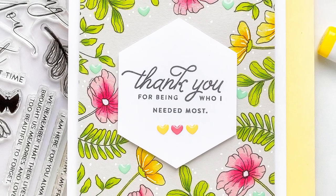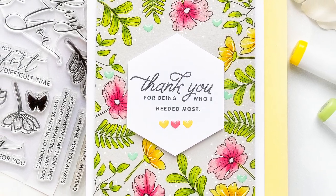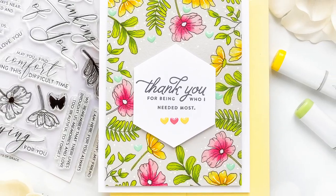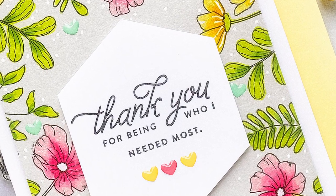Today I'm bringing you a floral thank you card with alcohol marker coloring on colored cardstock. I'm not one to have master coloring skills, but I am the kind of person that will try the unexpected to see if it works. And today that unexpected is coloring on gray paper instead of white.